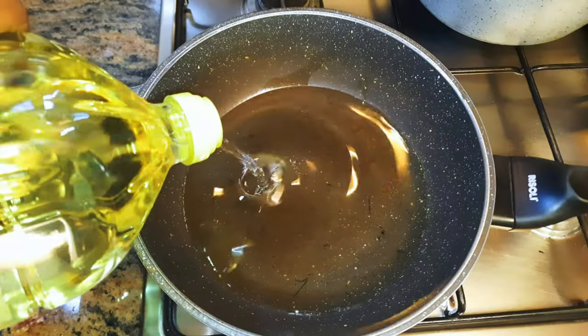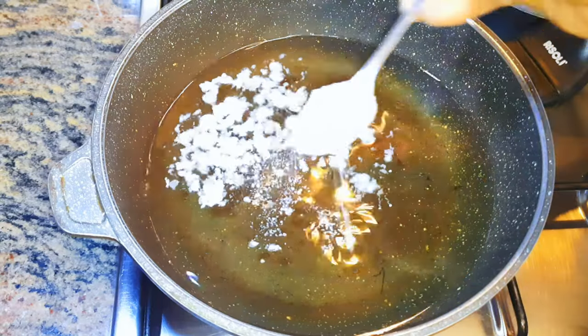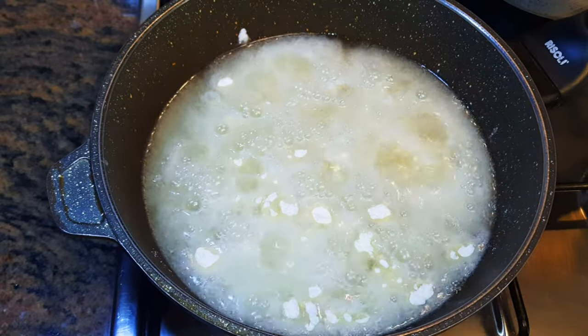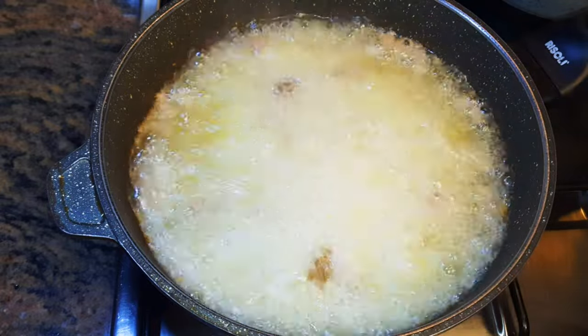I'll put a pan on fire and come in with some oil, then add about a tablespoon of white flour. Then I'll drop in my cooked beef. Don't forget we're doing this on medium to high fire.